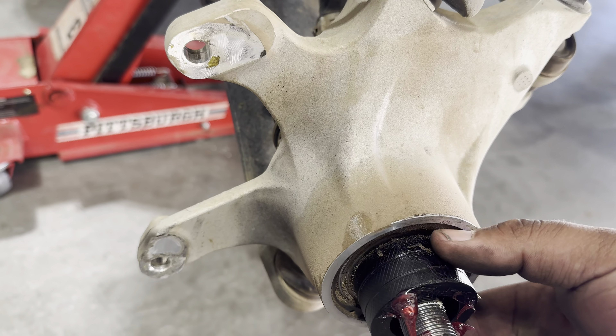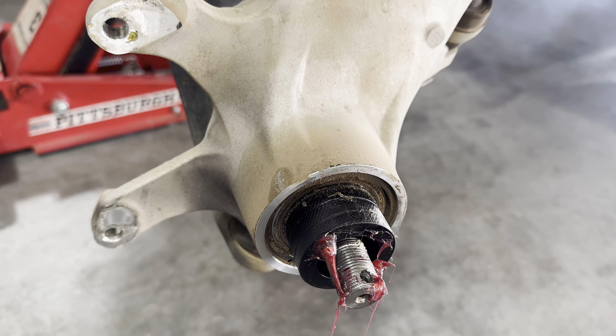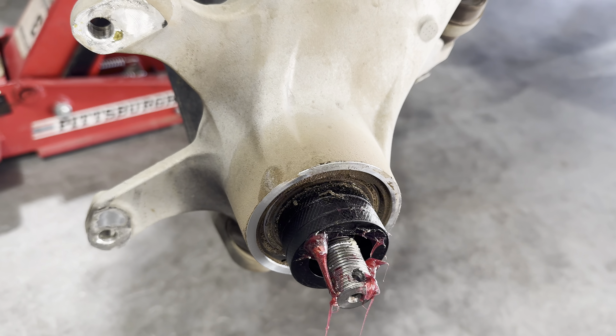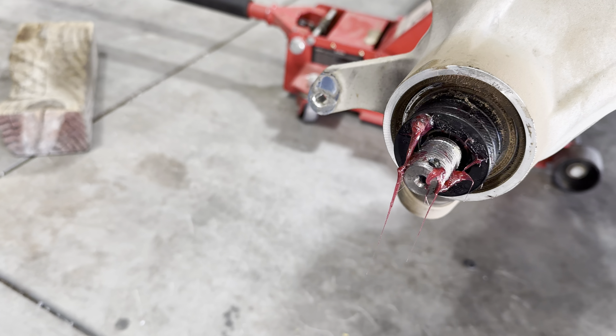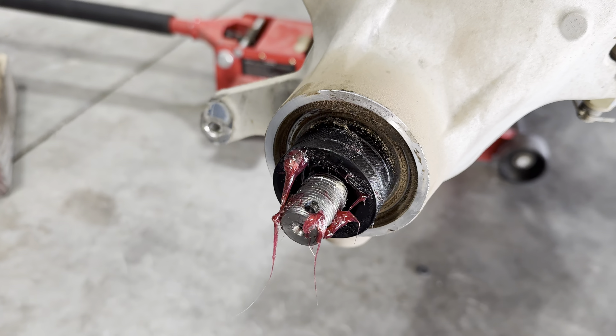1,500 miles on probably little to no grease from the factory is not good. So I'm guessing this bearing's about shot, but we'll see if it'll last with the grease I did put in there. I probably put 30 to 40 pumps of grease into it or so.